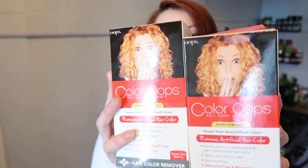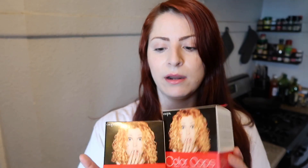This is the box. I got two boxes, actually, because I do have a lot of hair and I want to make sure I coat everything. This box says that it gently removes permanent and semi-permanent hair color. Takes only 20 minutes, safe and easy, ammonia-free, and bleach-free. You can recolor the same day — I'm not recoloring, I just wanna lighten it.